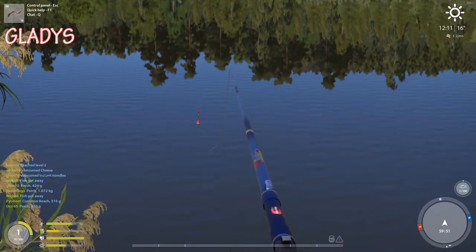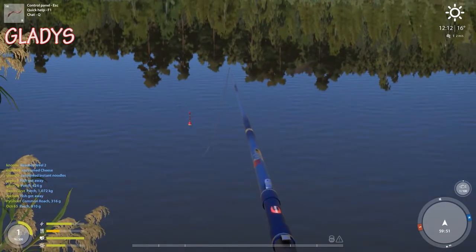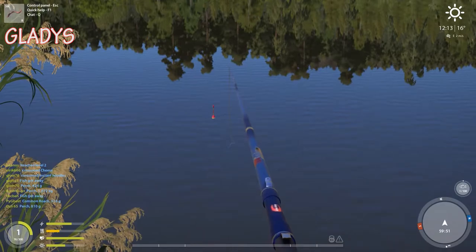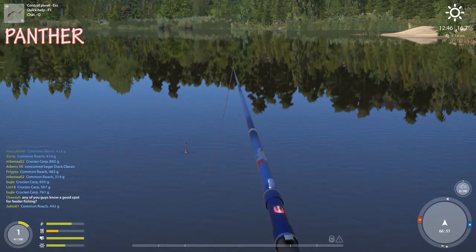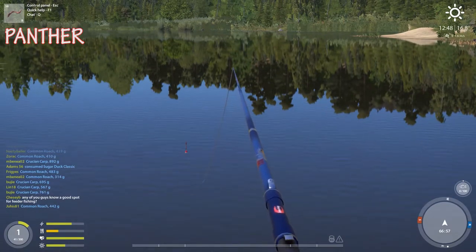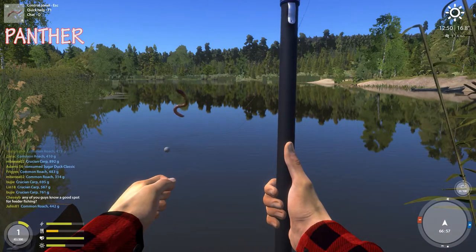We're just staring at this bobber, man. This is a fishing simulator — that's the difference. One eternity later... it's bobbing! You wait for it to go under, then yeah, you gotta wait for it to go under. Come on, bite it you fuck — put it in your mouth!